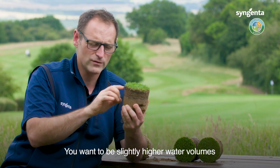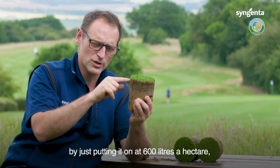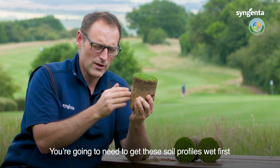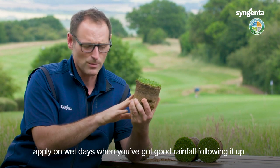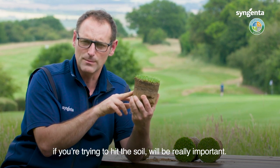You want to be at slightly higher water volumes, and if you think you're going to move the products through this fibre down into the soil by just putting it on at 600 litres a hectare, you probably want to manage your own expectations a little bit. You're going to need to get these soil profiles wet first and wash that through. So applying on wet days where you've got good rainfall following it up, if you're trying to hit the soil, would be really important.